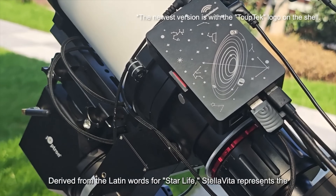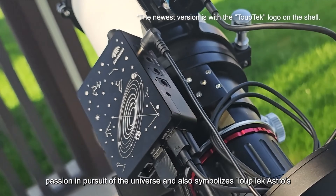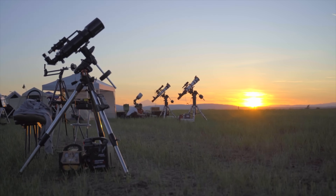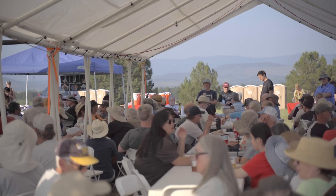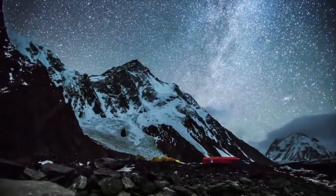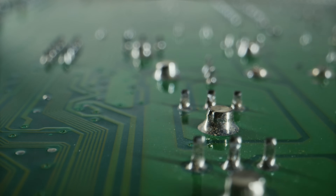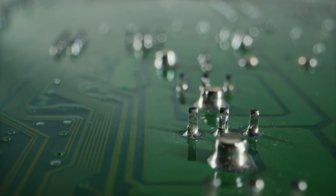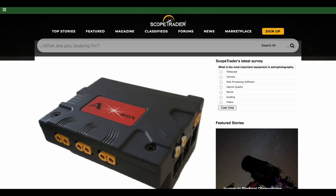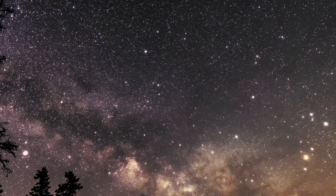Built on open standards like INDI, Stellavita aims to combine the plug-and-play simplicity of ASI Air with the deep flexibility of platforms like NINA and Voyager, without locking users into one brand. It's still early days, but the direction is clear. The astrophotography community is evolving fast – users want more control, more compatibility, and more innovation. With advancements in edge computing, AI integration, and increasingly powerful mini-PCs, the future belongs to open platforms that can adapt and expand. Whether it's Stellavita or something similar, the shift away from closed ecosystems has already begun.